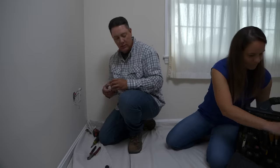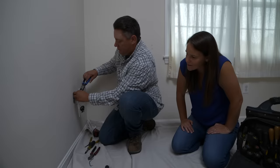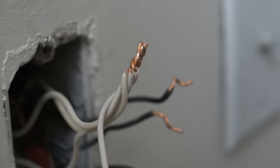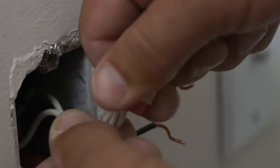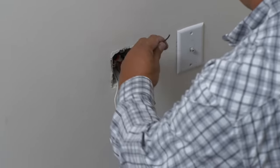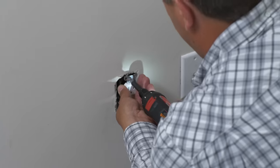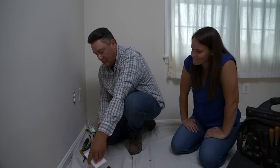The new receptacle has the brass tab intact, keeping both halves tied together. The white wire that was previously sending power up to the switch is now rewired as a neutral like everywhere else, joined under a wire nut. The same is done for the black wires. Everything is folded into the back of the box, screwed into place, and the plate is reinstalled.